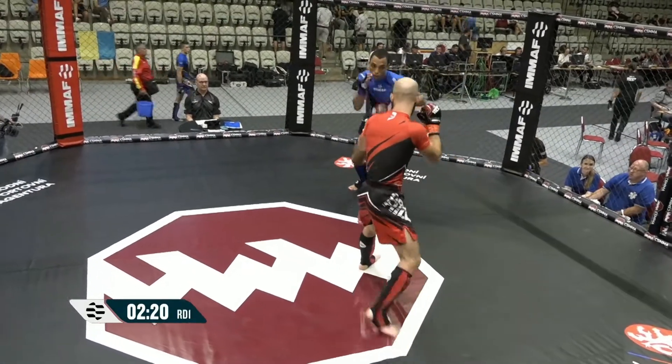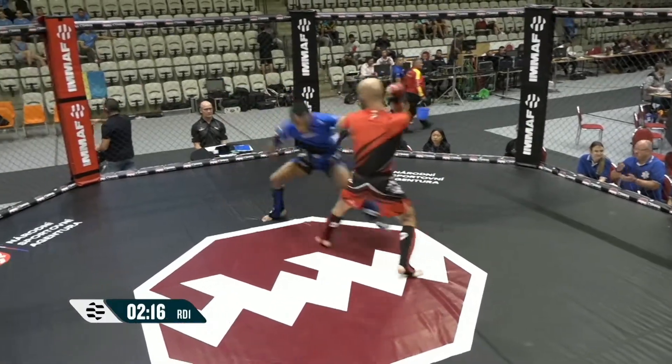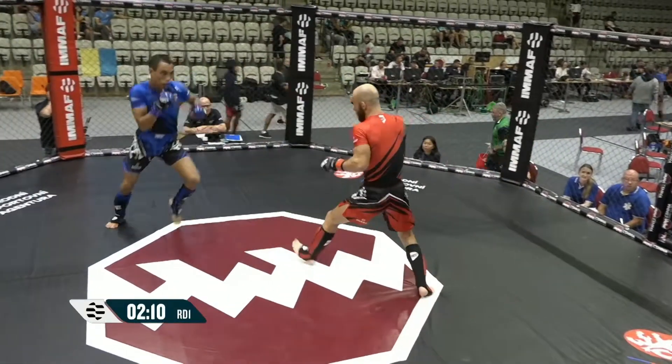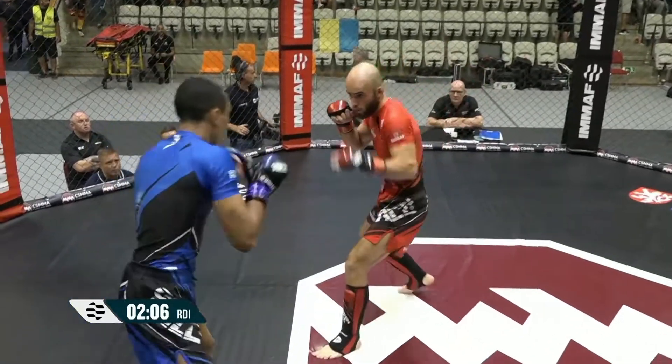Tactical battle here. Feeling out process — often we see this from two high-level, well-matched athletes who don't want to give anything away and make a silly mistake early on. They want to consolidate the information, test their opponent's strengths and weaknesses, and then select the opening to maneuver in.